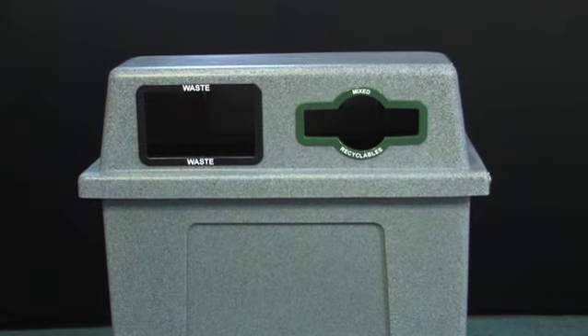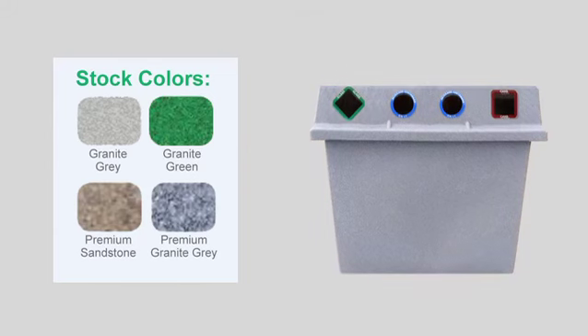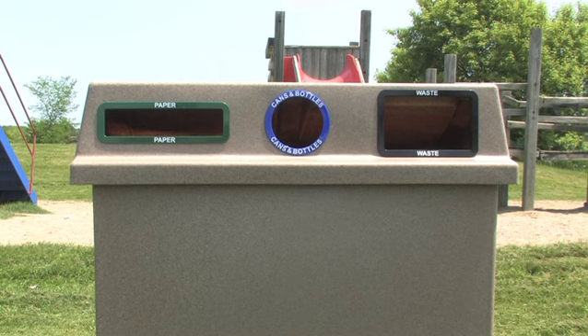These extremely attractive containers have been designed to capture the natural look of sandstone and granite. Available in a variety of shades and custom color options, you can achieve the elegant look of stone at a fraction of the price and without sacrificing durability.